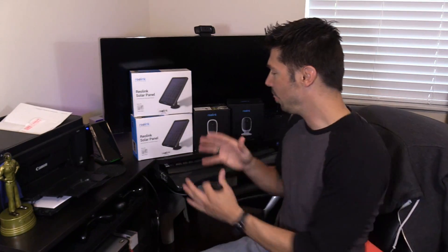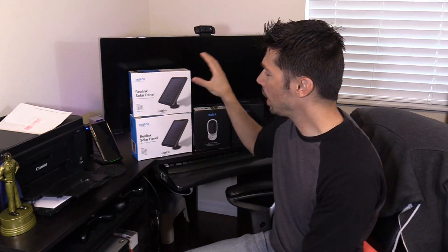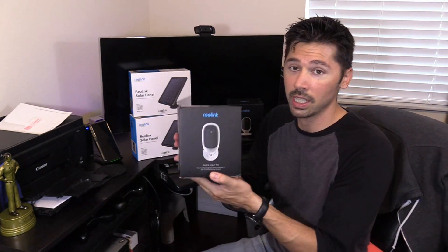When someone says wireless cameras, they usually mean the transmission going to the DVR is wireless. Usually with a wireless camera, you would have to find a nearby power source to power the cameras. These are powered by solar panels — actually, the solar panels charge the lithium-ion batteries that are in these cameras.